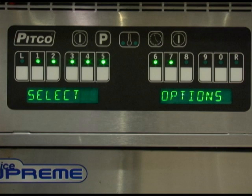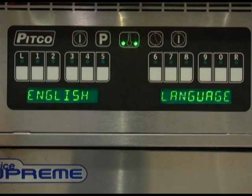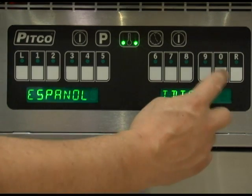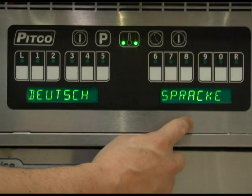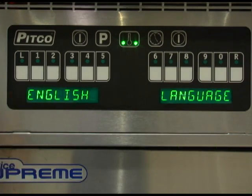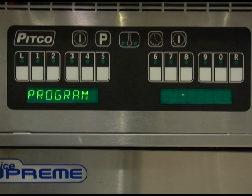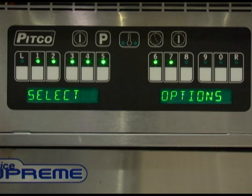Key number 4 allows you to change language type. Factory default language is English. However, you can press the 0 key to scroll through the different options of Spanish, French, German, or Holland. Press the program key while the display is showing the language you wish to have displayed in order to save. Pressing 0 while the display shows program will bring you back to the level 2 programming menu.